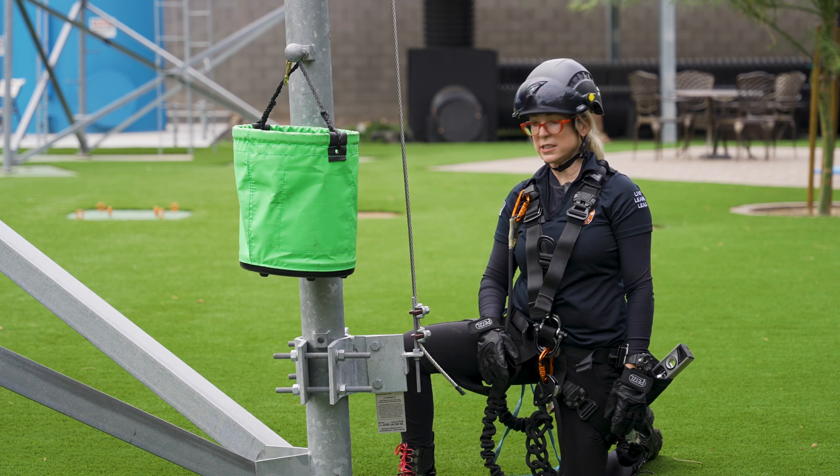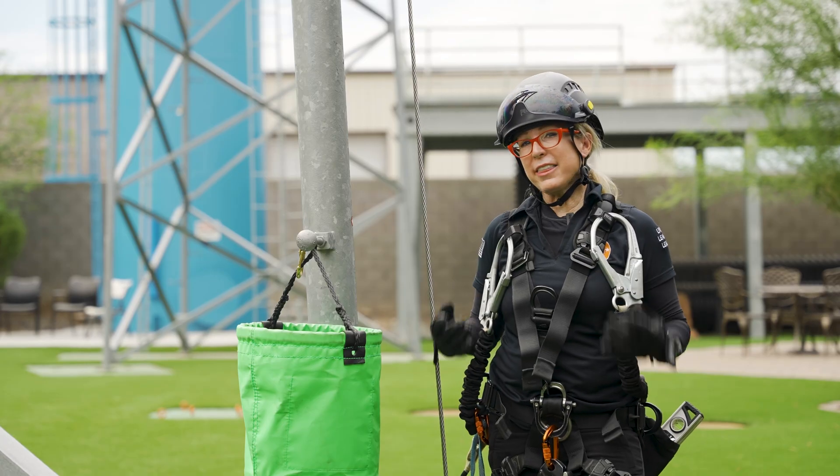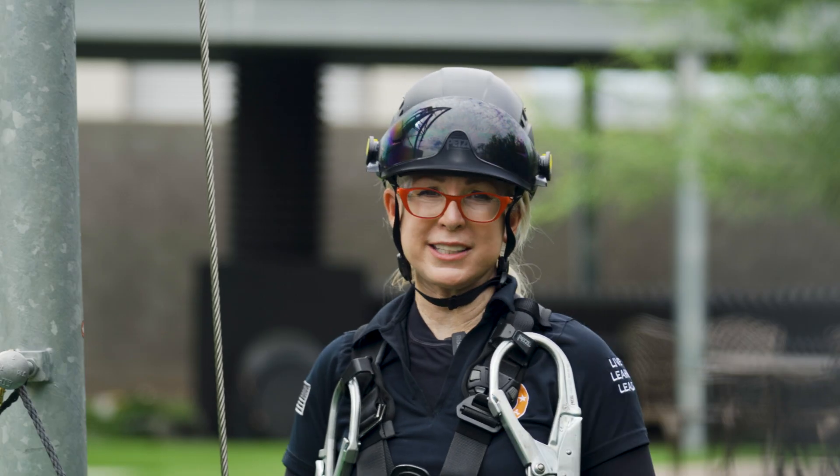And that's all it takes to put a quality safety climb together from All Fasteners. This is Kathy with Tower Safety — see you on our next how-to.